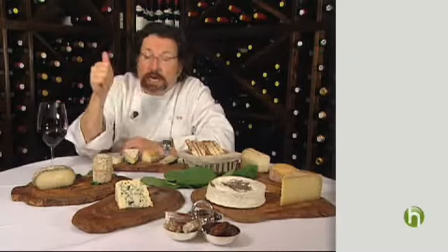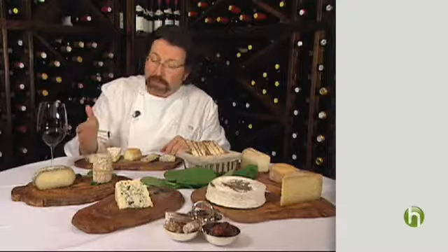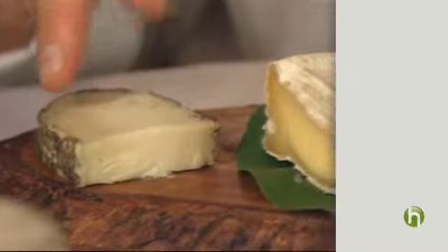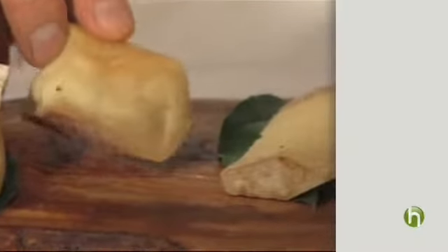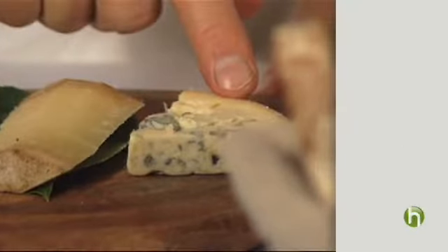So now we have our categories and now we want to compose a cheese plate. I like to do three to five cheeses on a cheese plate. I like to include at least two different types of milk and then two different styles of cheese — being a blue, a firm, or a washed rind cheese. In composing that, we want to do about two to three ounces of cheese per person. I've assembled five cheeses here: the Montenegro, the Azidon, the Fougeru, the Hokie Brie, and then our Roquefort.